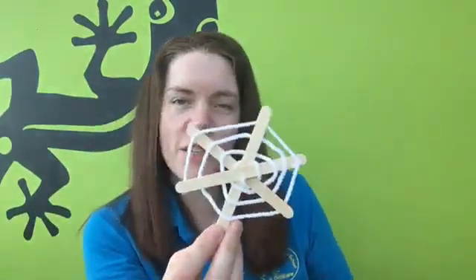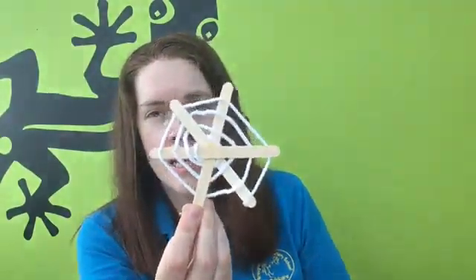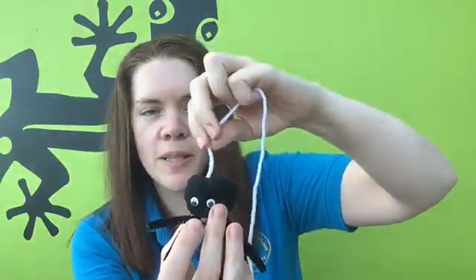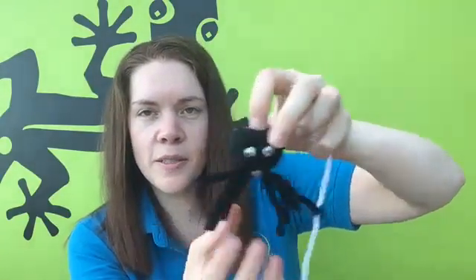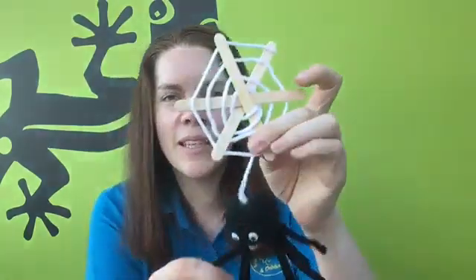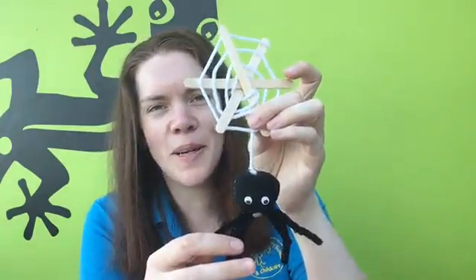Here is our finished cobweb. I've used some hot glue to help secure the wool in place. The next step is to add our spider — we need to hot glue a little bit of wool to the top of our spider and a little bit to the cobweb.